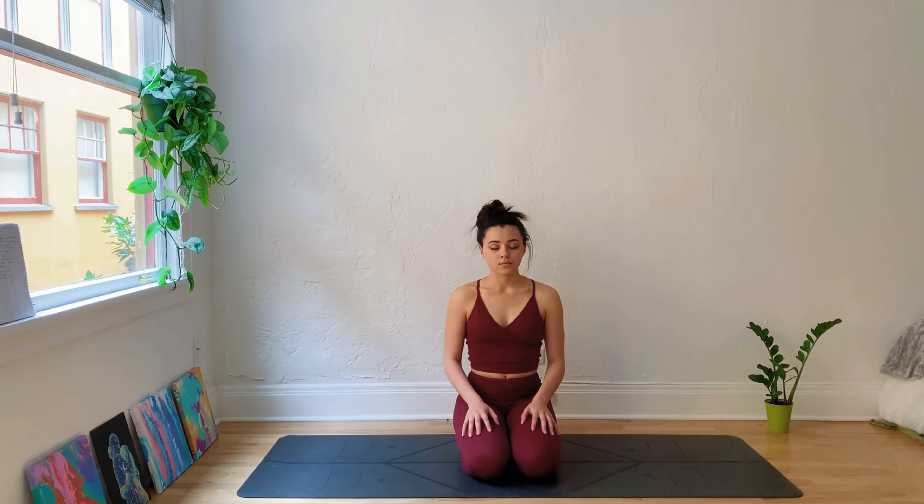Go ahead and get started finding a comfortable seated position. You could be cross-legged, or you could be how I am — sitting in Thunderbolt Pose on my ankles. Find what works best for you and begin to connect with the breath here. Not trying to change anything, just breathing naturally in through the nose and out through the mouth. Feeling your breath as you inhale, and as you exhale, feeling the breath release, softening the body, softening the shoulders. Relaxing the facial muscles.